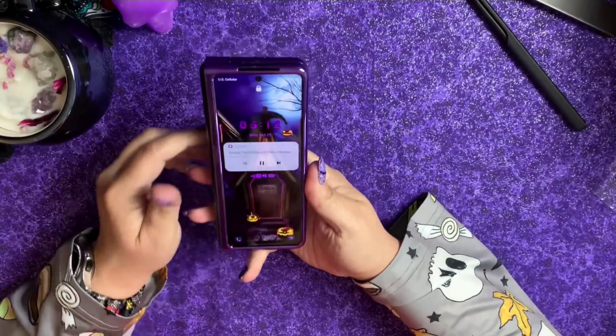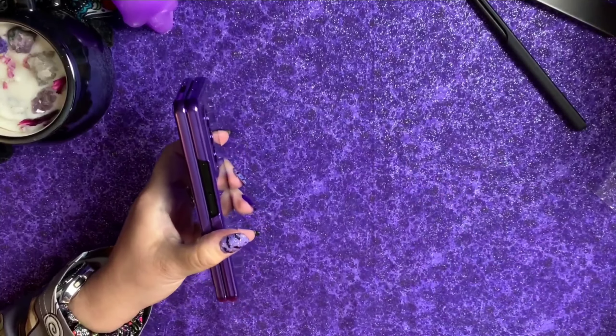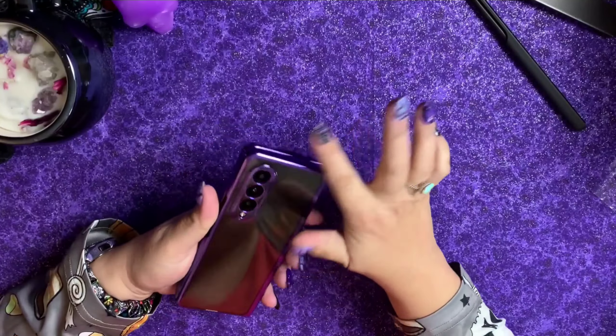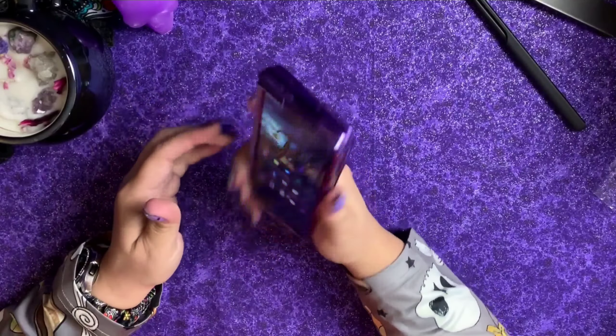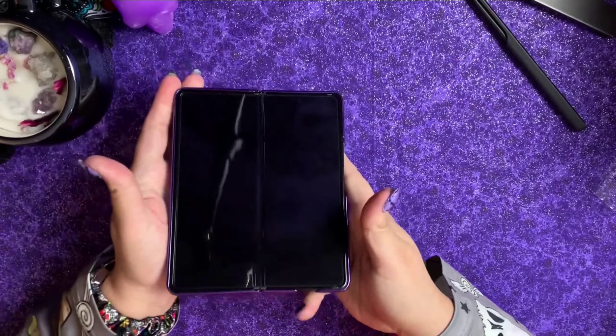I really like this camera bump — it really does protect it well. I love that they put the color around the camera bump as well, so I do like that feature. Overall I really do like this look. The lift around it is very minimal, but it's there.